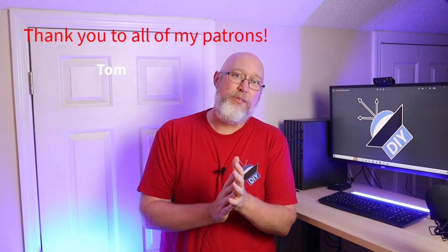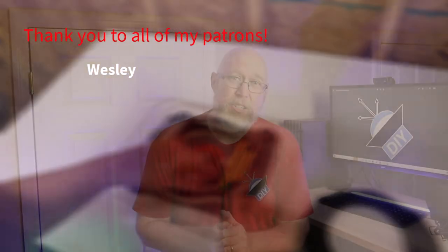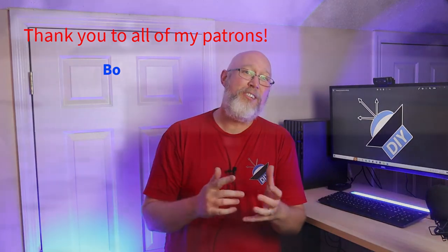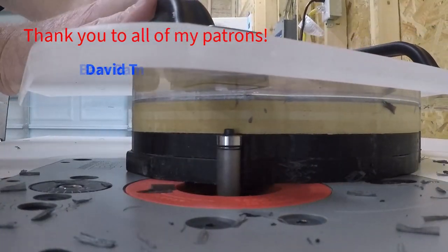I want to take a second to say thank you to all of my patrons, and as always I want to give a special thank you to my $25 patrons: Bo, David T, Bam Bam, Dylan, Stereolab LLC, and Vava.